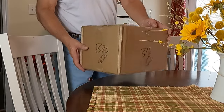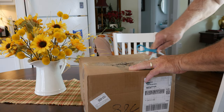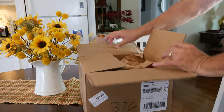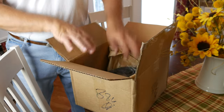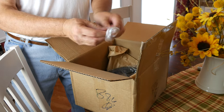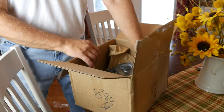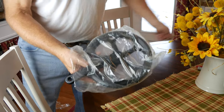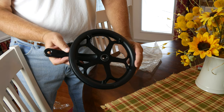I thought maybe Electric would just send me the outer half of the chain guard that was broken, especially when I sent them the picture you just saw. But it turns out they told me they were sending an entire replacement crank and crank arm. They also sent this crank puller and a red-handled wrench to use with the puller. Lastly, this is the crank assembly itself. You can see how the crank arm, chain guards, and chain gear teeth are integrated into this one piece.